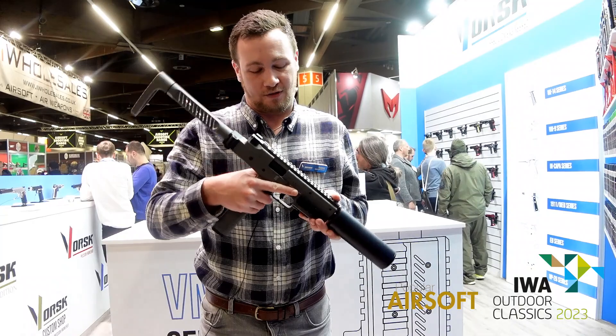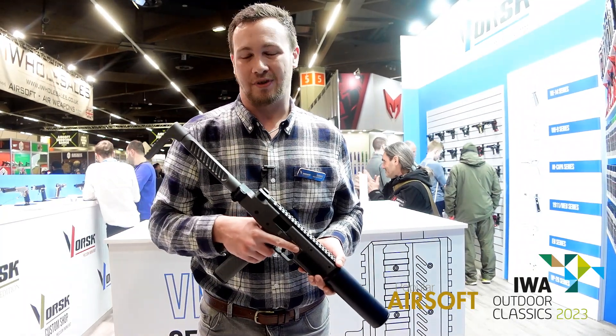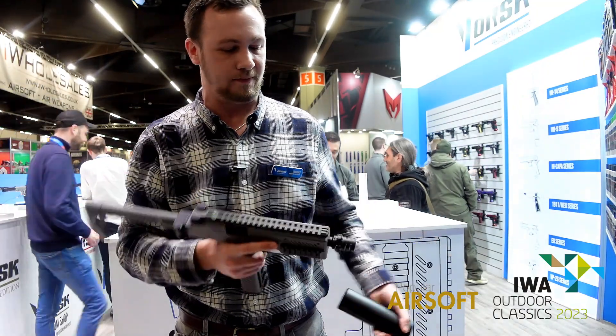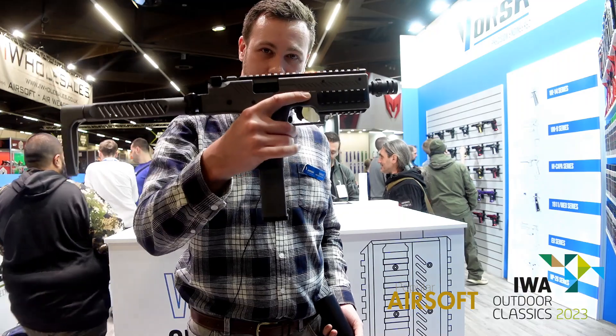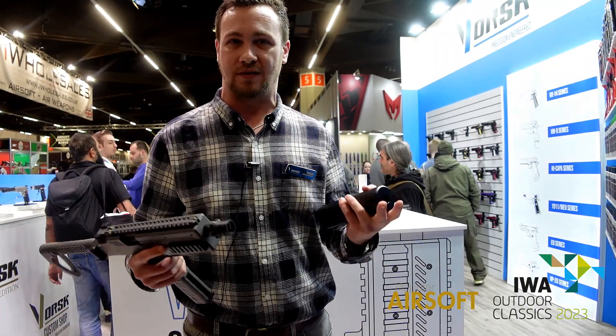That's briefly the VMP1. It's been a great show. In Euros, we're looking at about 200 to 250 retail, probably around the 230 mark for the model like this. We also have another version which comes with the suppressor and two magazines, and that's going to be about 250 to 270.